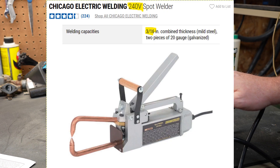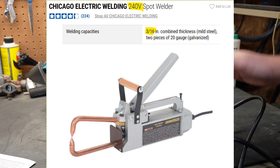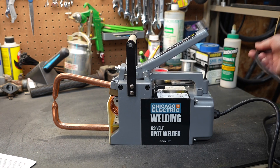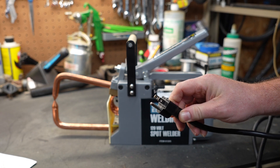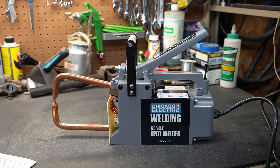They also sell a 240-volt version which will weld up to 3/16-inch steel — that's pretty thick. But this one is 120 volts, which means it has a standard 120-volt plug, making it pretty easy to use in anybody's garage or shop.